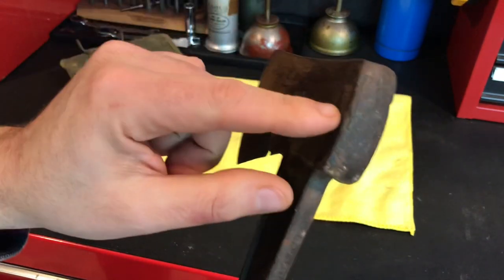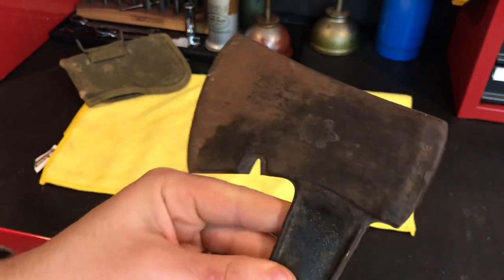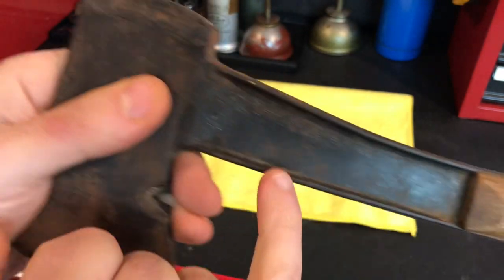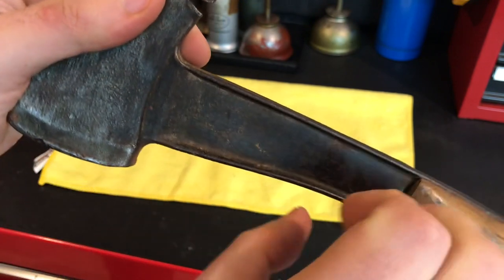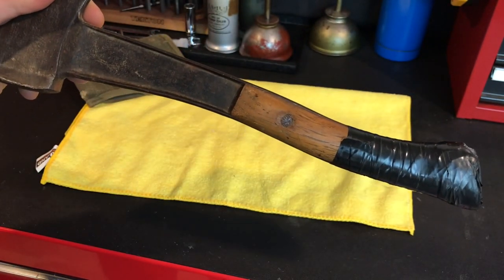It is really beat up, so it's going to take some work to get it down to a really nice finish. As you can see, it says 'Bridgeport' and there's some writing in here I can't completely make out yet. So let's get her apart and see what it looks like inside.